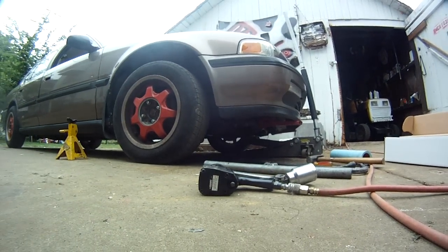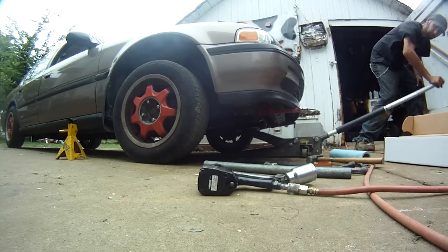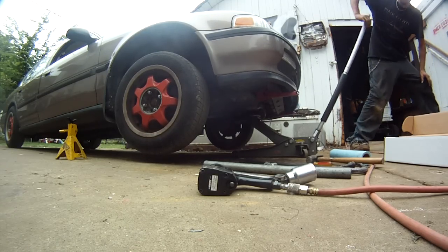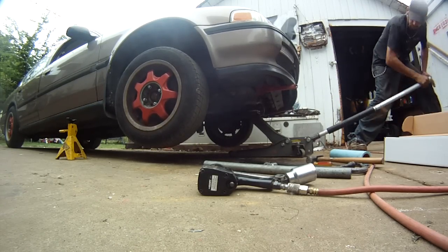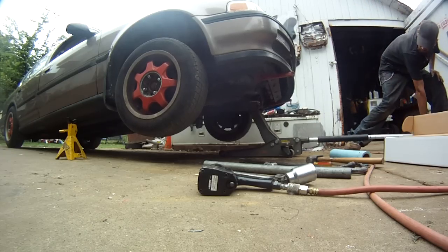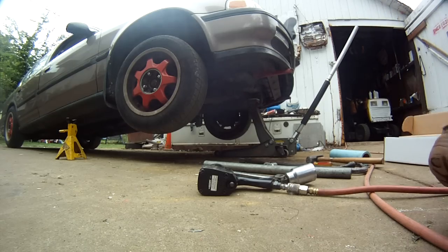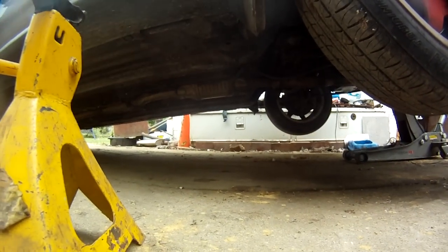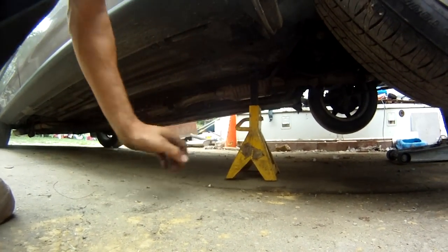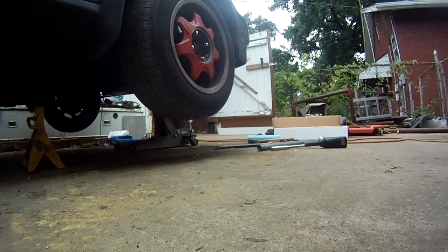Go ahead and jack the rig up. Now it's jacked up — put your jack stand in good and snug.